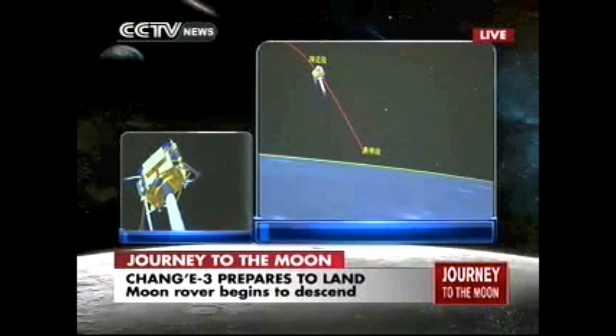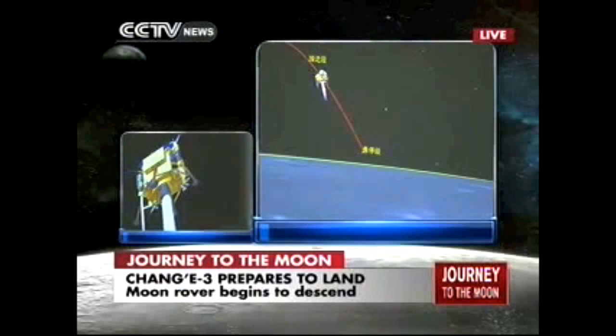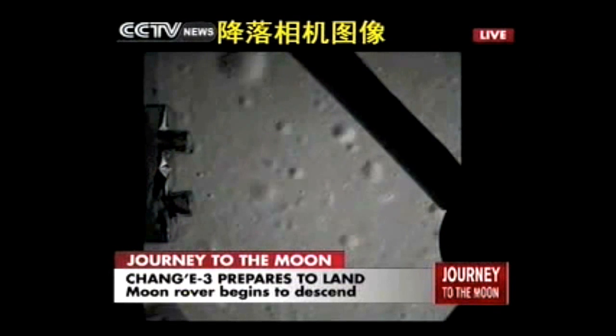We can see the attitude control sensors are working. All these animations show that the attitude control engines are working and kicking, because it controls the speed of the landing. This is the camera on the landing.